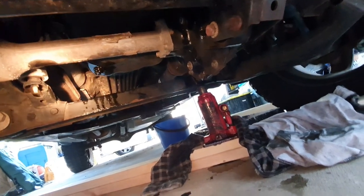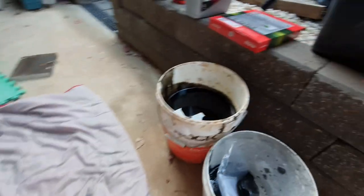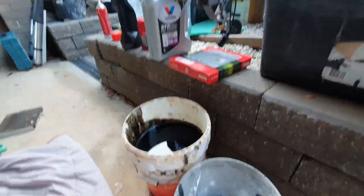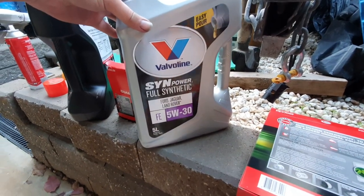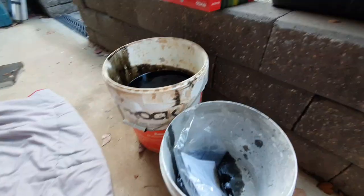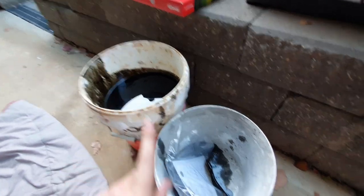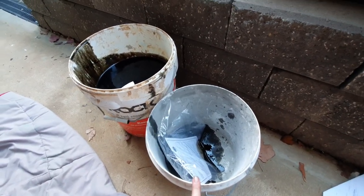Start at the same time and make sure you get it done under 10 minutes. This is my old oil, which you can see — you can always recycle it. The oil I used is Valvoline SynPower synthetic FE 5W-30, which was recommended. I had two buckets — one for the oil sump and one for the oil filter.